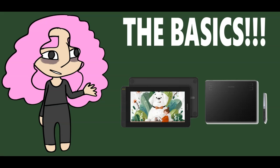I recommend the Huion HS64, which is the one on the right here. It doesn't have a screen, so you'll be looking at the computer screen while you draw on the tablet, and it costs $39.99. Not bad.